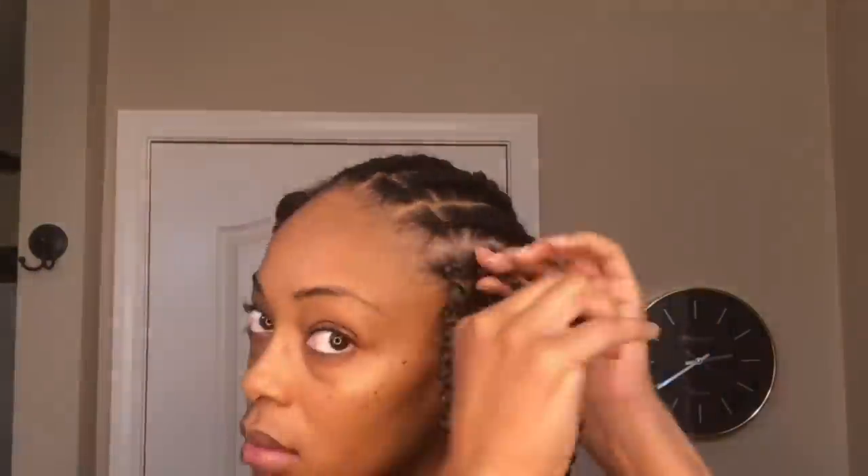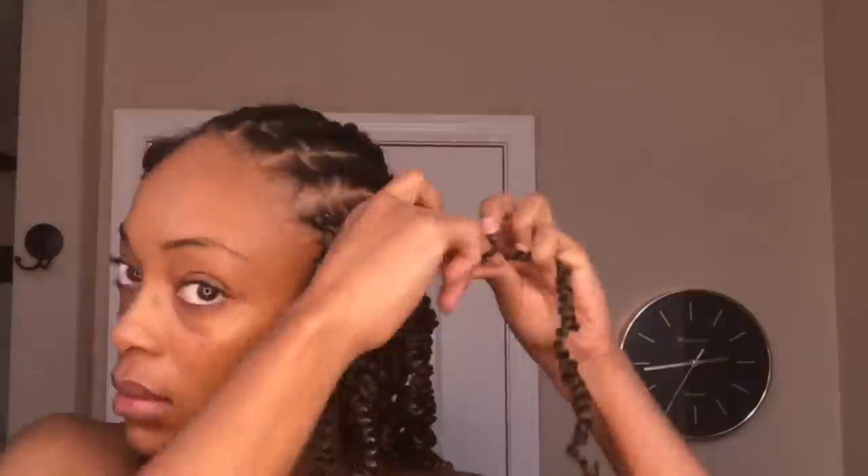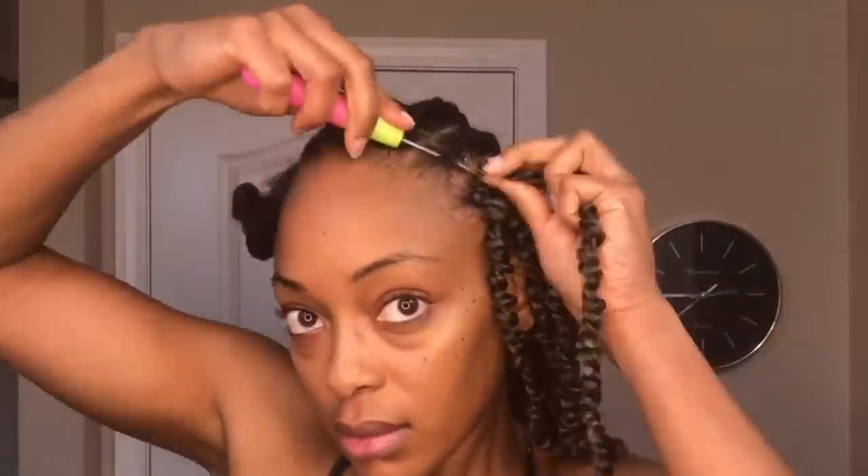For the cornrows at the front of my hair, I'm going to insert the needle pointing towards my left ear because I plan to have all of my twists swept over to the left side. Then on the right side, I'm going to install a few little cute braids for a more edgy look.